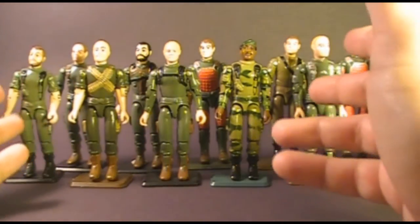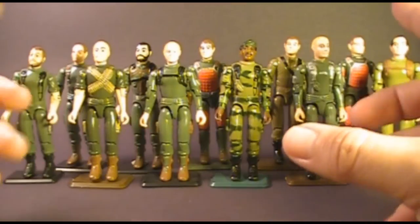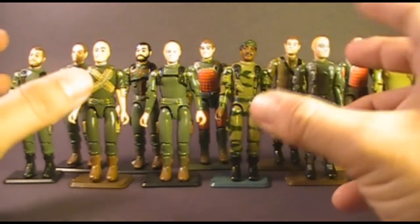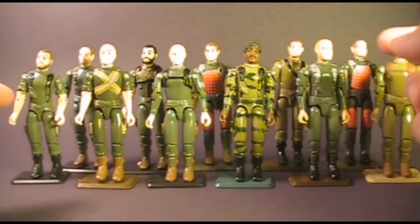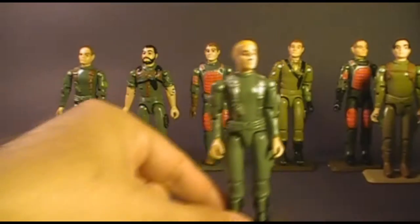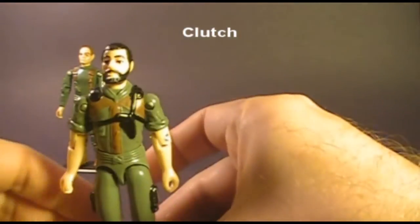That leaves us with these 11 figures, and they do tend to look a lot like each other because they reused a whole bunch of parts, sometimes just recolored, sometimes not recolored at all. I'm going to show you how you can identify which figure you have, all the parts they share, and the different colors used to differentiate them. The figures are: Breaker, Rock and Roll, Short Fuse, Stalker, Hawk, Zap, Grand Slam, Steeler, Flash, Clutch, and Grunt.